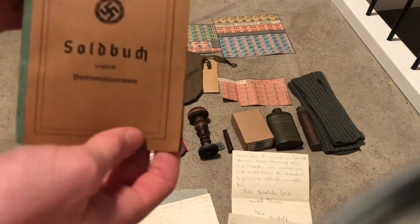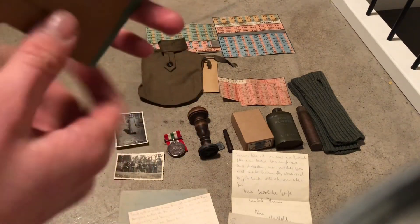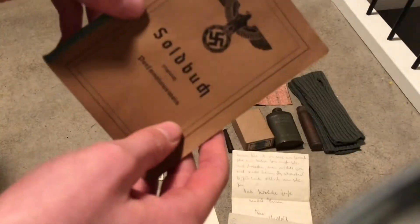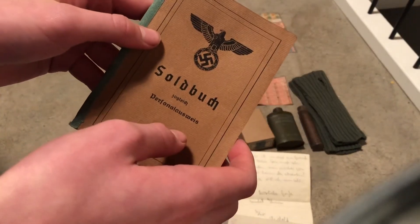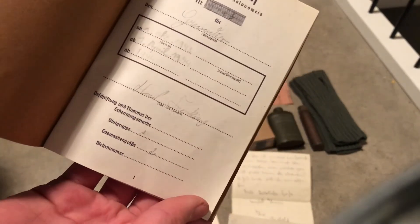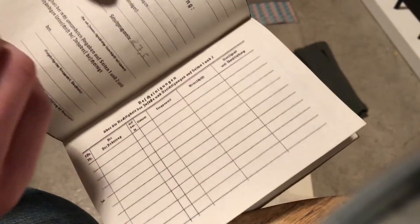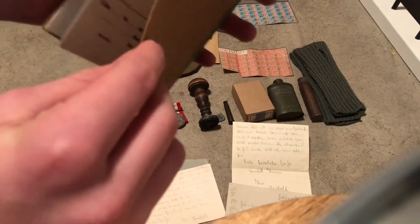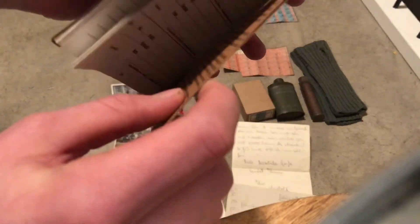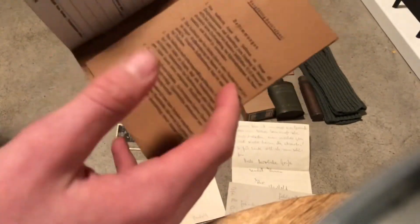And the last thing is a Soldbuch — really nice. I'm not sure if it's a repro or not. Maybe you know, but there is some writing in it. Not really much writing but there is some. I don't think it's a repro because it's totally worn and ripped in places. Really nice.